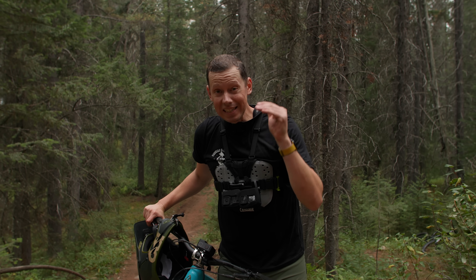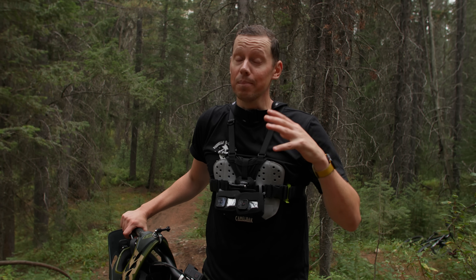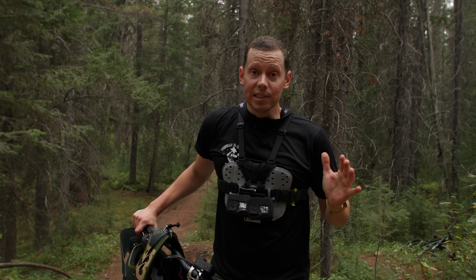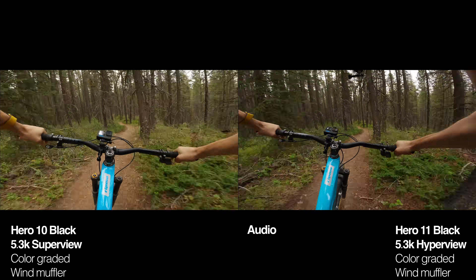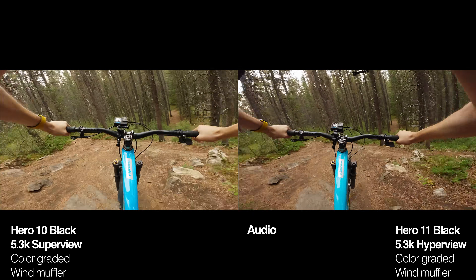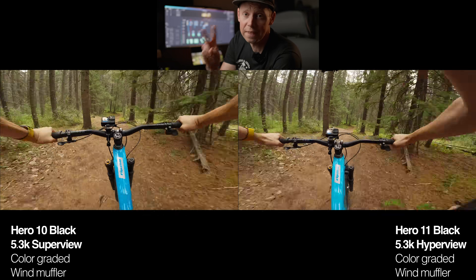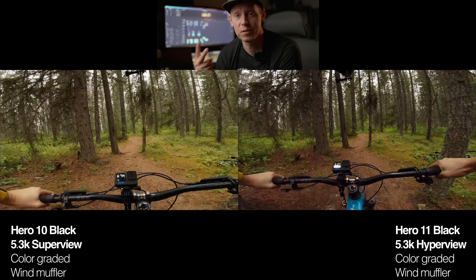Now this is where things are going to get really interesting. We're going to use everything this camera's got and put it up against my previous best settings on the Hero 10. This is going to be the big telltale sign of whether it might be worth it for you to get the Hero 11 Black. I just had to pull the battery and got one SD card error right when I started using all these crazy new settings. The two main things I'm noticing from this comparison are: one, difference in shutter speeds, and two, that HyperView field of view.